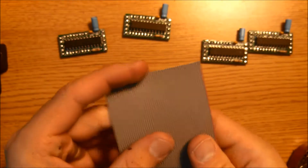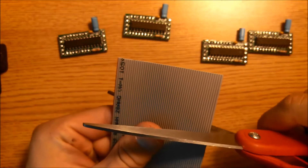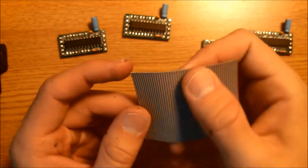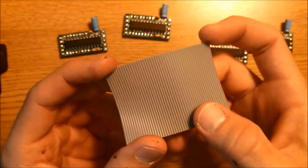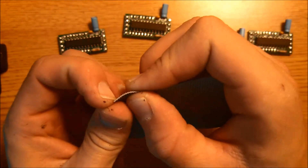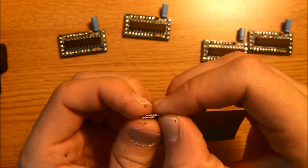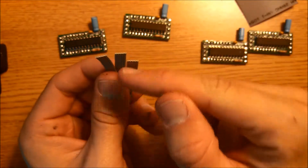We're going to grab our 50-conductor wire. You'll need about one and a half to two inches — that's a good length. You will need to make a five-conductor section, so count off five conductors. We'll need three of these pieces. Now we have three pieces, and each one of these pieces has five conductors in it.